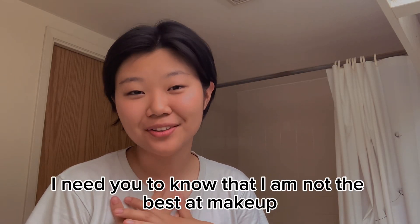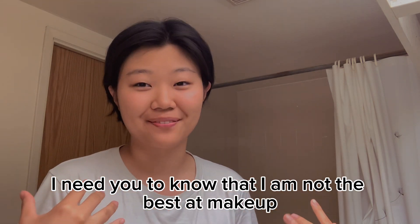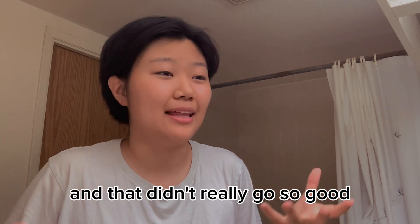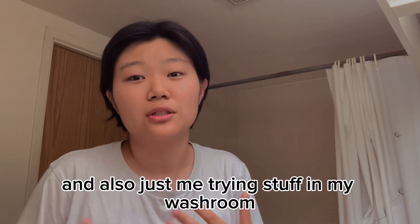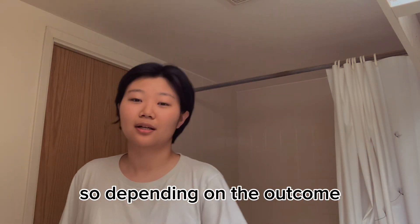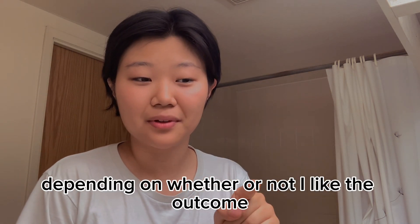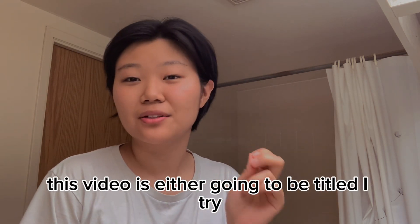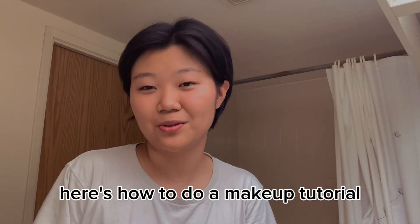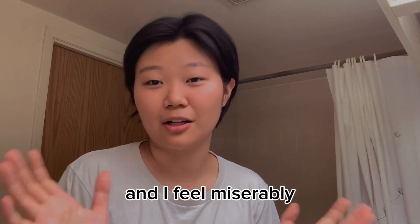Before we get started, I need you to know that I am not the best at makeup. My only experience is doing theater company in high school, and that didn't really go so good, and also just me trying stuff in my washroom, which is what we're doing today. Depending on the outcome, this video is either going to be titled 'I Try a Makeup Tutorial' or 'I Try Following a Makeup Tutorial and I Fail Miserably.'